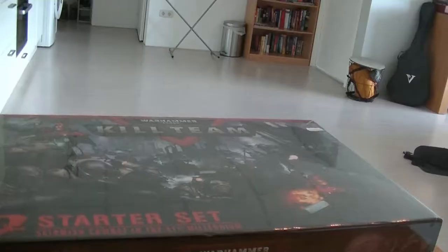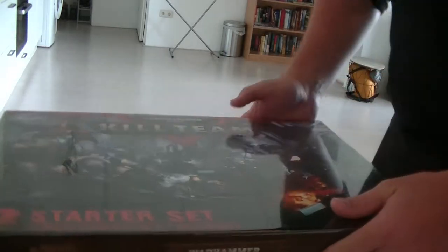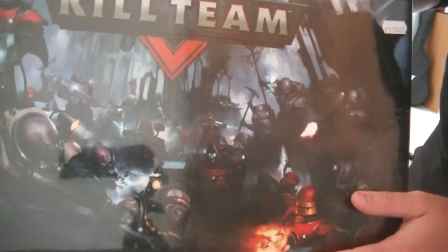Anyway, you're not really here for that — you want to see the unboxing of Kill Team. So let's begin with that. Let's have a look at the box. We got a really big one, it's really sturdy stuff. It's also really heavy.